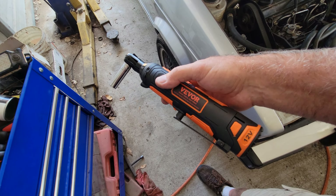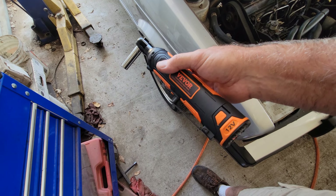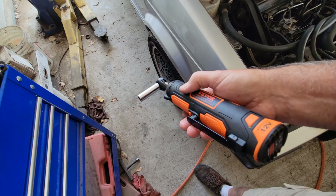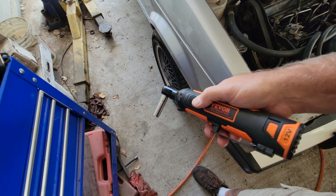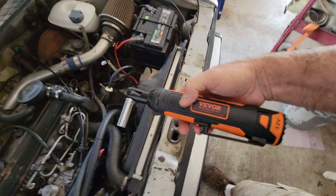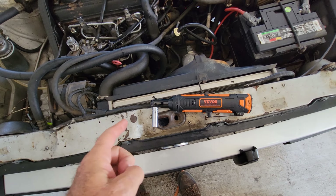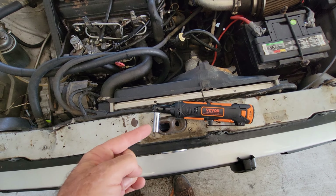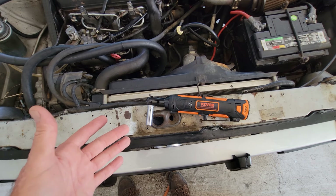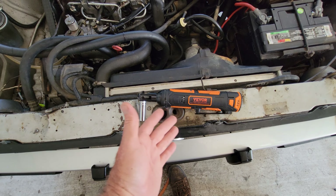It's lighter than the Harbor Freight — and you might say that makes it not as good, but no. If it's lighter, it's less strain on your body when you're moving it around and trying to dig it into a corner. It's got a lot of power. Check the link in the description and use the coupon — I think they give you another five percent off, and that adds up.